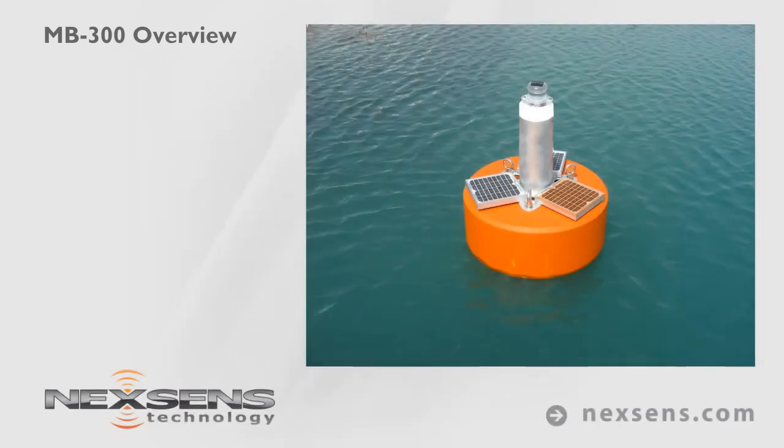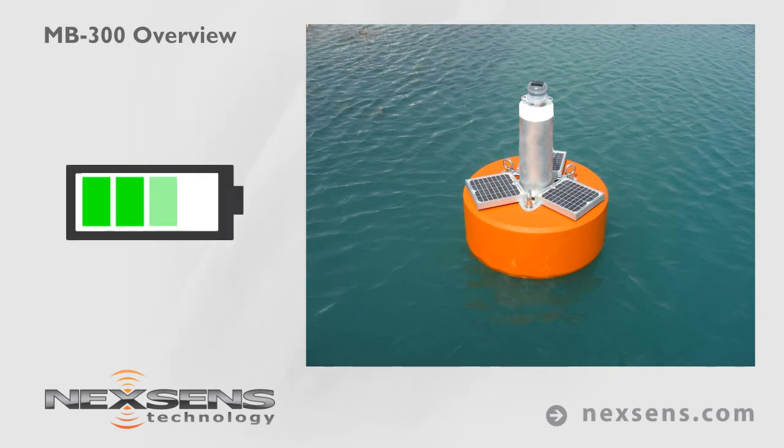Three 5-watt solar-charged battery packs can be integrated to provide continuous power, extending deployments and minimizing site visits.